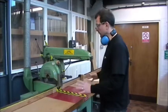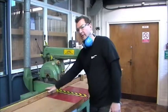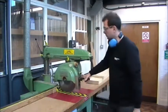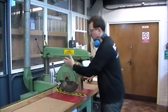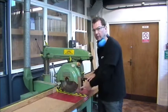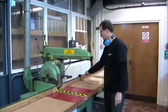So this machine, naming some parts: we have the table, we have the fence, we have the railed alarm where the saw pulls out, we have the crown guard, and we have the adjustable guard on the front. We also, on the fence, have a turnover stop.